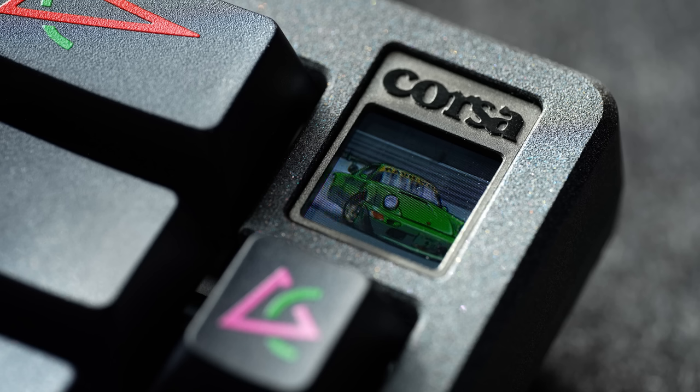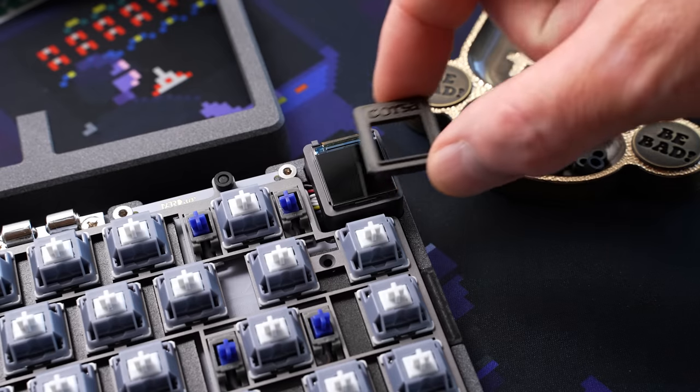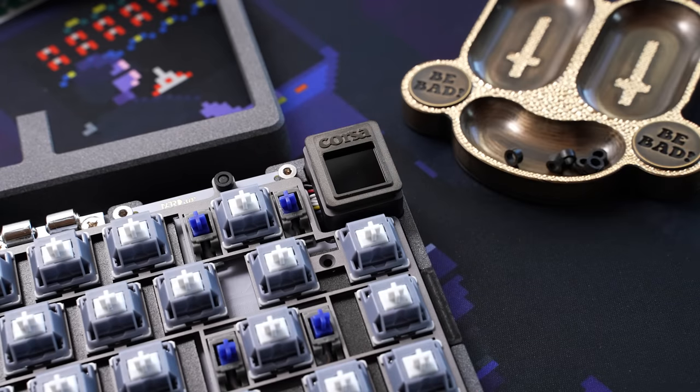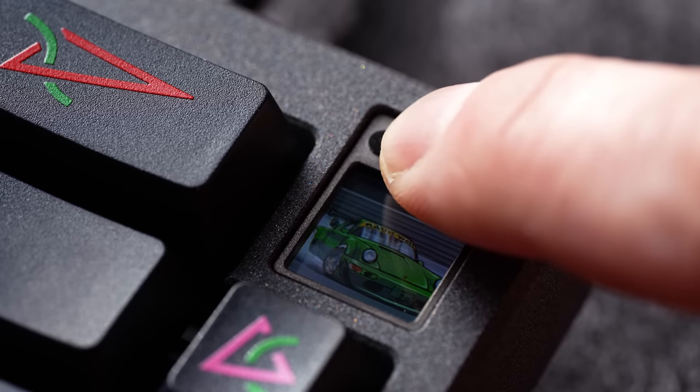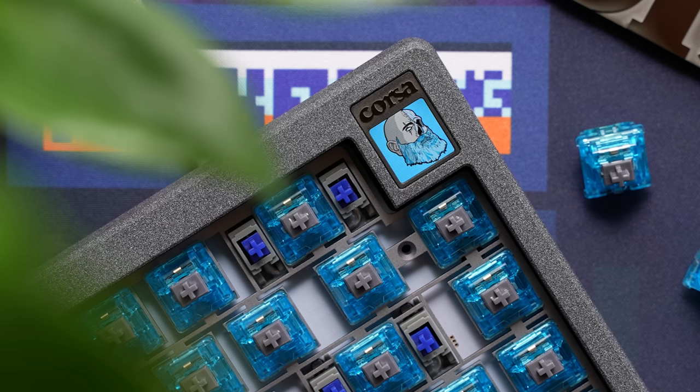You absolutely can't ignore this LED screen that functions as the badge for the board. It's full color, 128 by 128 pixels. The resolution is solid, and it's got a nice depth to it, along with a little aluminum frame with the Corsa lettering. There is just a little bit of play on the frame of this prototype, but it can be shimmed easily enough. The stock animation of that Porsche does go pretty hard, but you can upload whatever GIF you want to a site owned by Matrix Lab and they will convert it into an animation file for that screen. Everything you upload is public, so don't upload anything weird you wouldn't want everybody seeing.